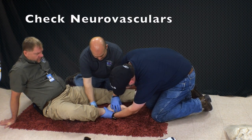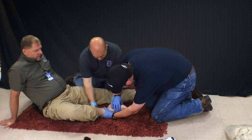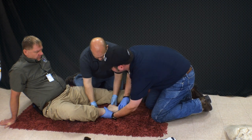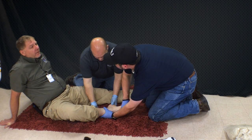I'm going to check for pulse, motor, and sensation. I have a dorsalis pedis. Can you wiggle your toes for me? Yeah, I know it hurts. Can you look at me? Tell me what finger or what toe I'm grabbing right now. Middle toe on my right foot.